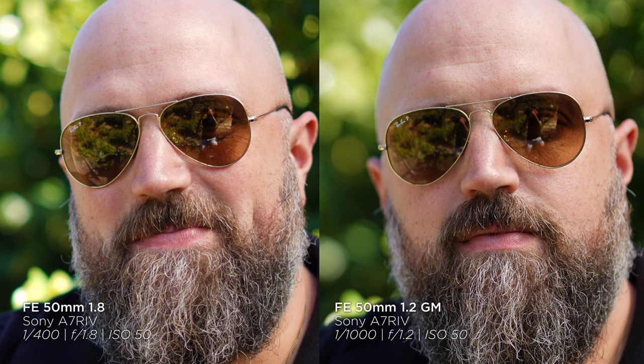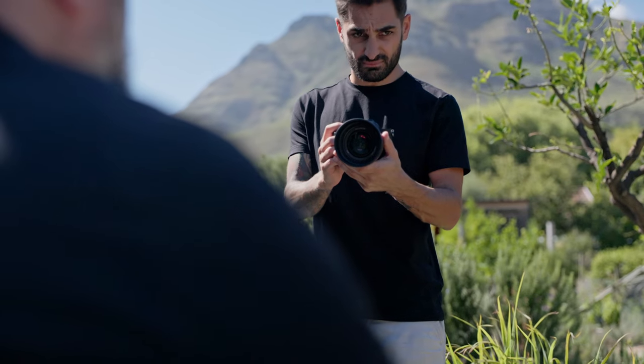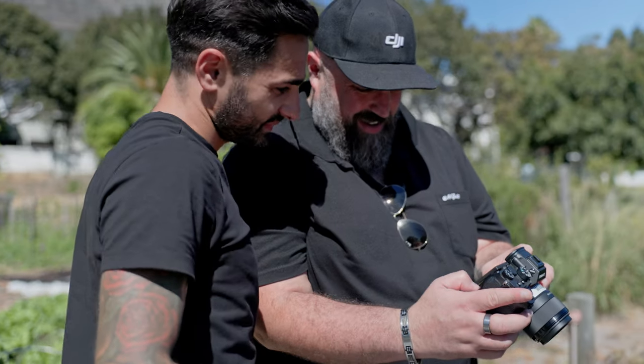Those extra blades smooth out the background and give a much more pleasing, rounded bokeh feeling. Looking at the shot of someone sitting on a bench, it's a substantial difference. In isolation, both are pleasing — nice, smooth defocus into the background and foreground. But side by side, the f/1.2 is substantially better. The falloff is sooner, the subject-background separation is crisp, and the creaminess of that bokeh is phenomenal — a massive difference compared to the f/1.8.